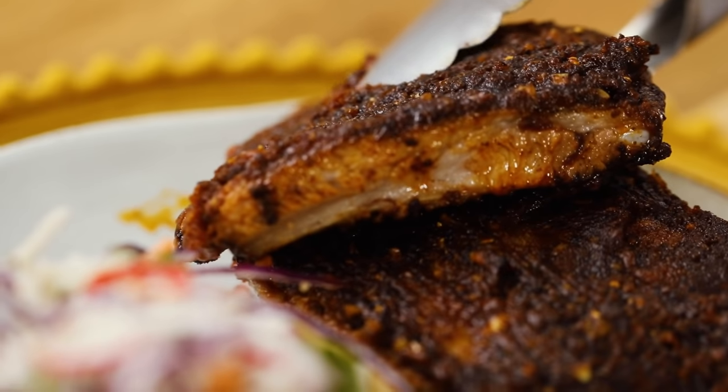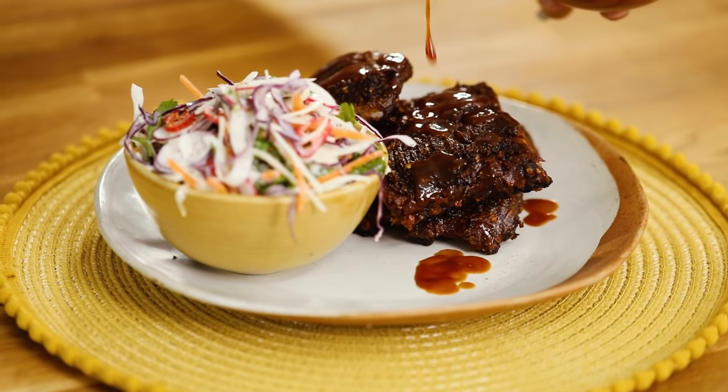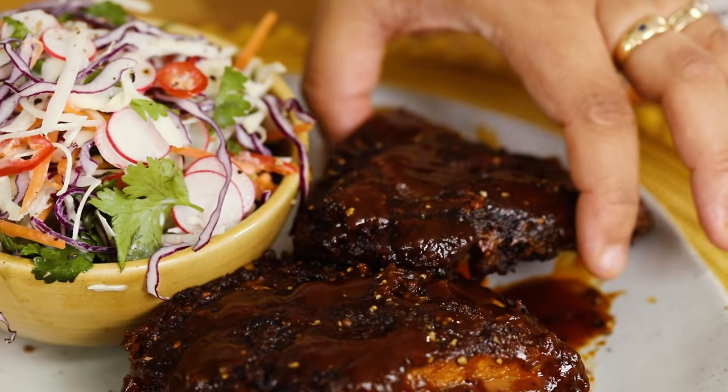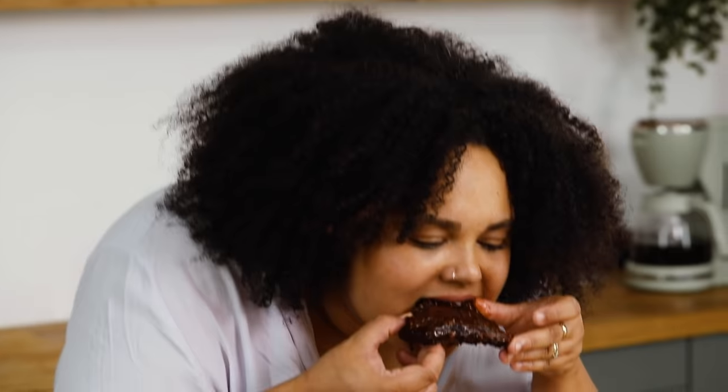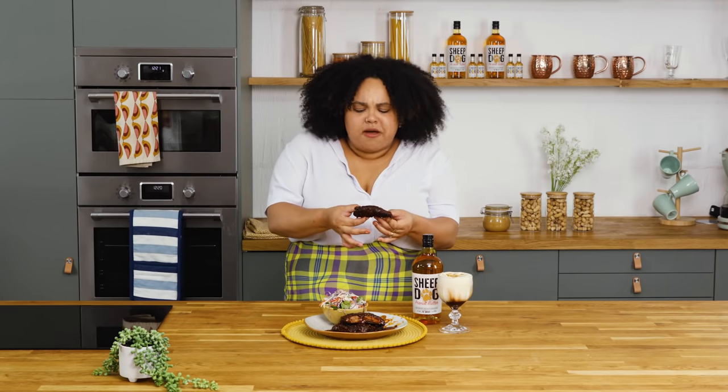There it is — my barbecue pork ribs with Sheepdog peanut butter whiskey in the glaze. Don't they look amazing, Rose? Can't wait to try them, let's give them a go. Mmm, they're so delicious. Super sticky, a really lovely peanut butter flavour. And all that barbecue sauce — amazing.